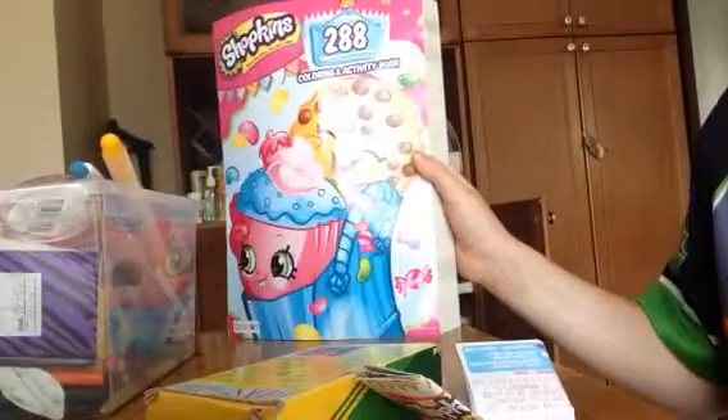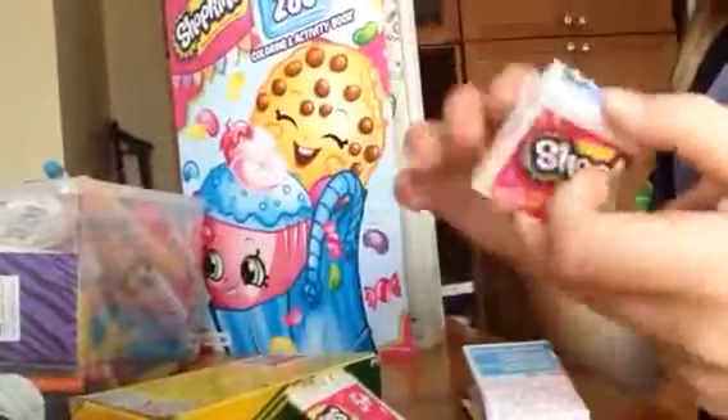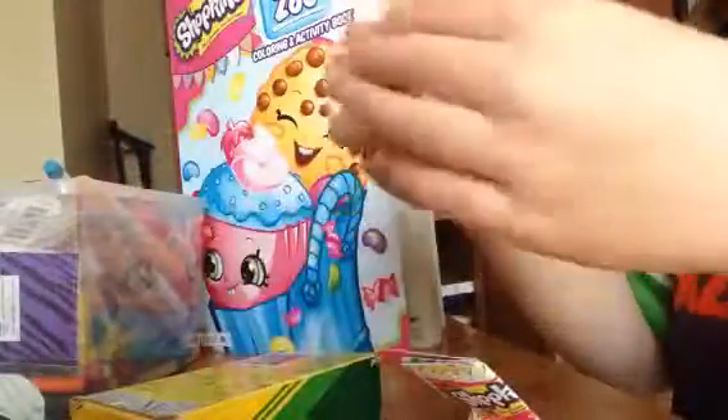Today we're going to be coloring. You're going to need some crayons — I've got my whole pencil box here, but you only really need some crayons. And if you want to color them exactly how they're colored, you can get some Shopkins lists. I've got Season 1 right here, Season 2 right here, and Season 3 is right here. Let's get started!